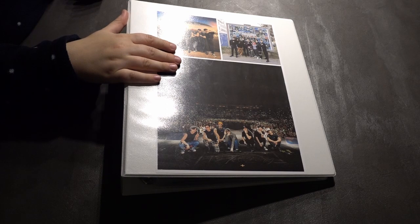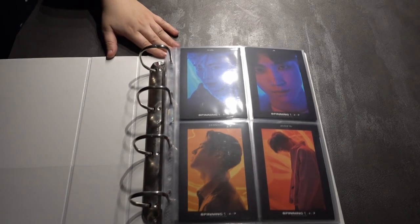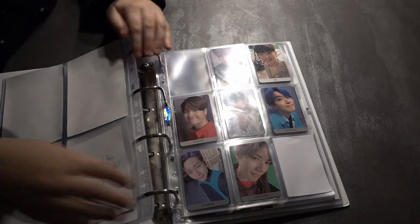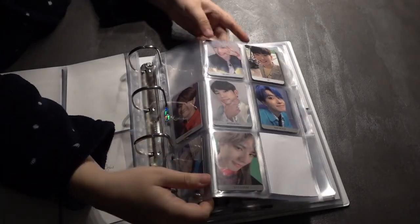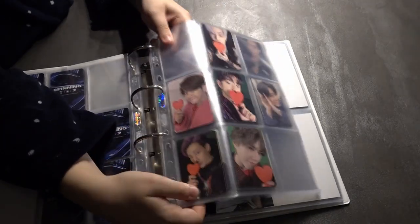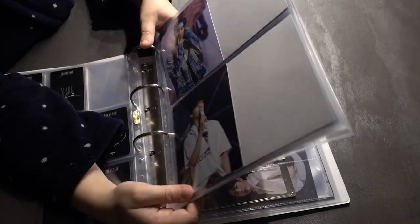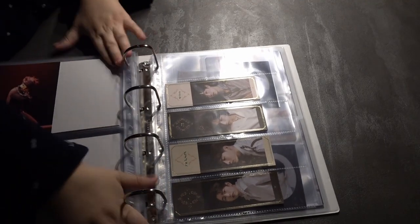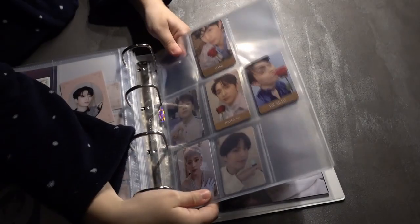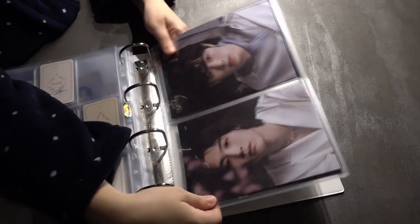This is my other binder - it's getting kind of full. Here are all my Korean discographies and yeah, we don't look at how sad it looks that I don't have everything filled yet. That reminds me that I have to do a binder update video, but I will do that at the very end of the month. And look at the sad collection that is not even done, but that's okay.